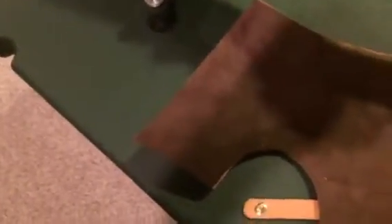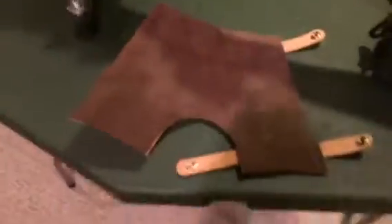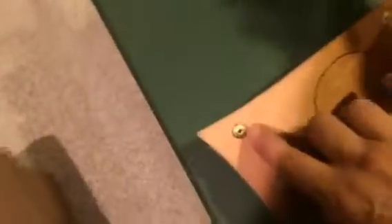I'm also going to put inside the guard this protective piece — I'm going to glue that in. I'm going to glue this in. That will protect the wood from any metal pieces.